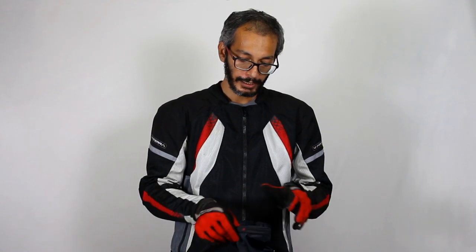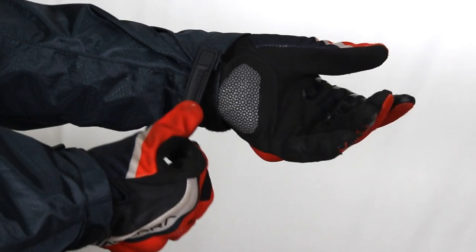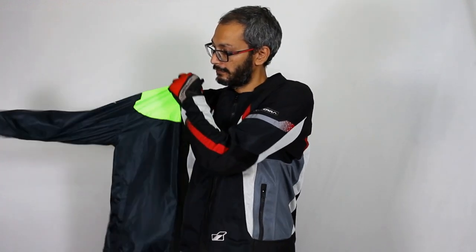You'll notice that the M200 has a cuff opening which is very wide and which has a velcro and a cuff tab adjustment. The reason we gave the wide cuff opening is to enable wearing the jacket with gloves on very easily — and even taking it off is very easy.